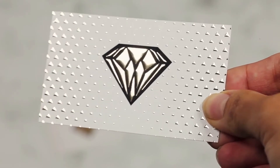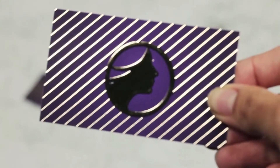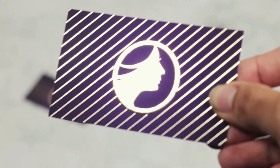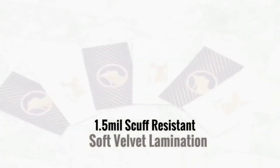Introducing the uniquely elegant raised foil on suede. This glimmering new product is printed on 16-point cardstock and laminated on both sides with a 1.5 mil scuff-resistant velvet laminate.